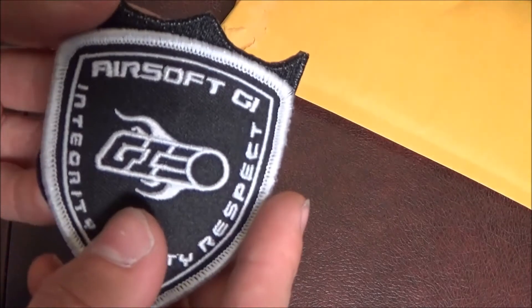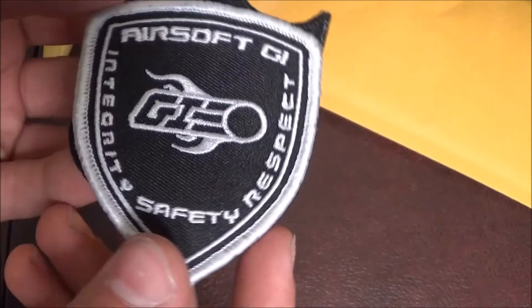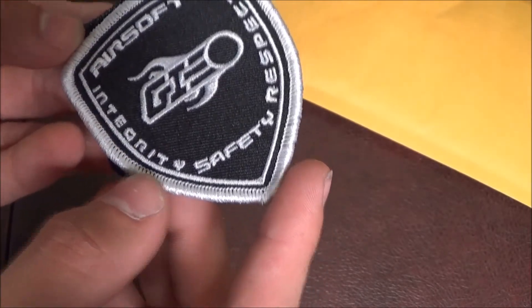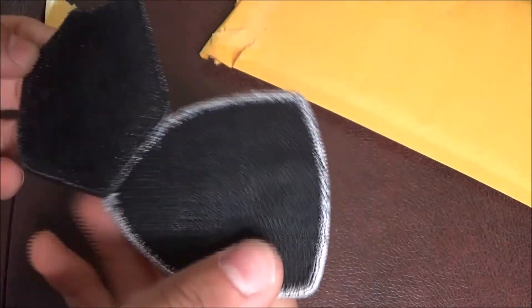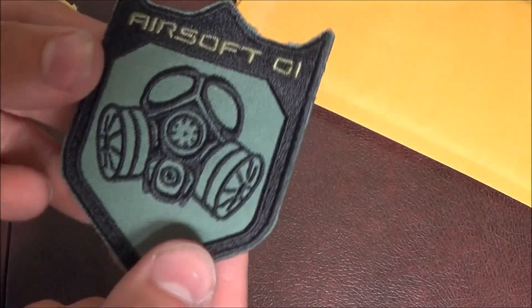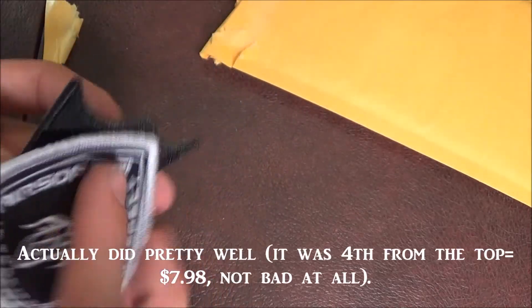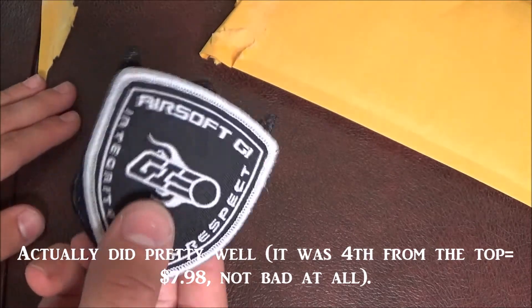So the first one is this Airsoft GI patch that says 'respect,' 'safety,' and 'integrity' — the G kind of looked like an O for a second. That's pretty cool. And then this patch here just says Airsoft GI with a little gas mask kind of thing. So that's pretty cool. Two patches — I didn't know you could get two, I thought you only get one. Yeah, that's pretty cool.